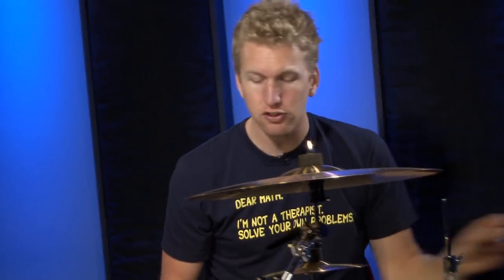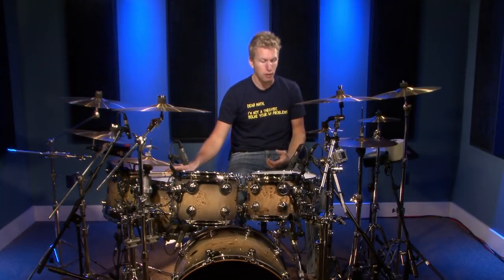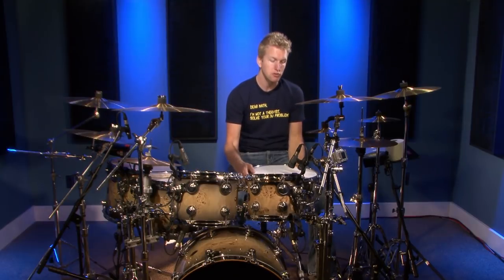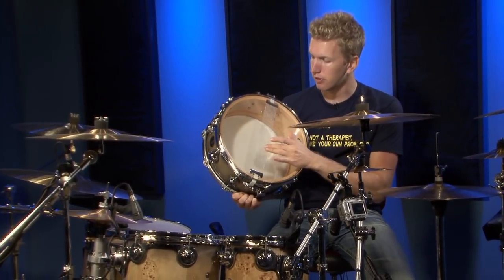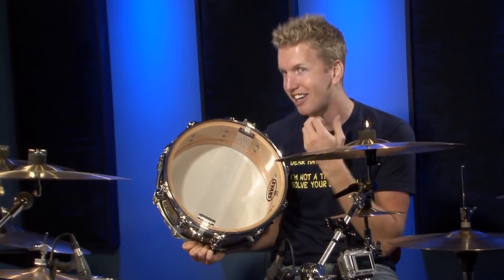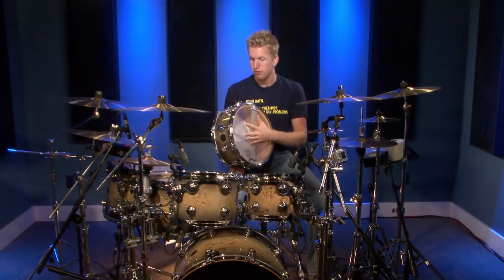So before we get started, let's talk about the snare drum. I get a lot of complaints from people saying when they hit their 10-inch tom or their 12-inch tom, their snare drum rattles like crazy — it buzzes with the wires underneath. What I want to talk about is how to stop that rattle or lessen it. On the bottom of your snare drum you'll notice it has wires, and even when I talk you can hear the wires rattling. You can't always completely stop the rattle.